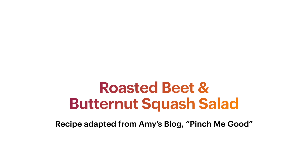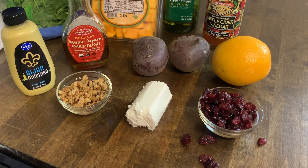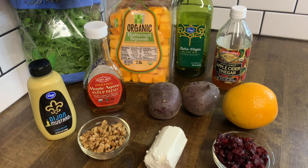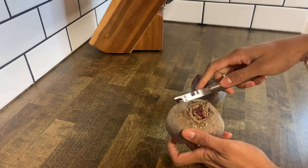Hey y'all, we're making roasted beet and butternut squash salad. Step 1: preheat the oven to 400 degrees, then gather your ingredients. To save time on preparation, I'm using pre-cut butternut squash.